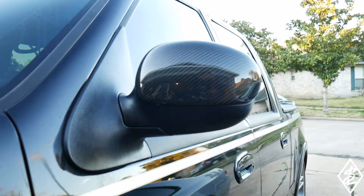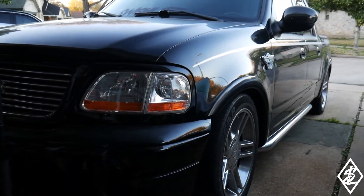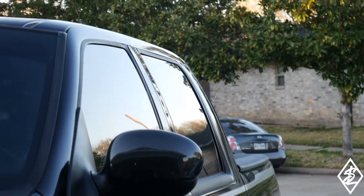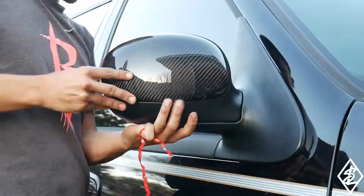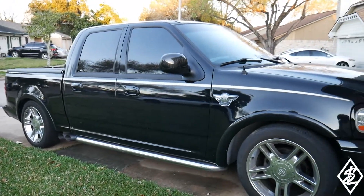That is on there — had a little bit of trouble but it's straight. Taking a quick look at this, it's looking clean. I know you can't really see it like you can in person, but this thing is clean. Now the sun is going down, but take a look at that.